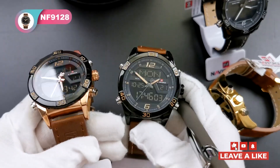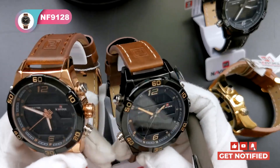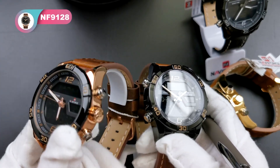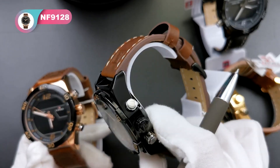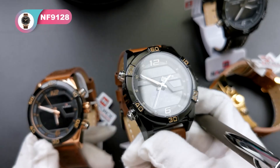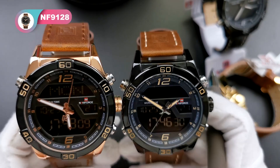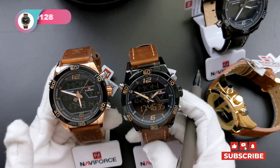These two both have a deep brown leather strap but different cases. On my left side, the case is rose gold color, and the bottom and crown are also rose gold. The other one is all black — the case is black but the numbers are the same light yellow color as the markings. I think they are both different and I love them both.